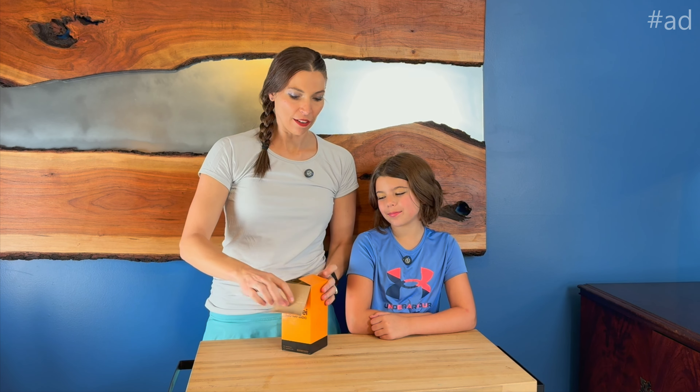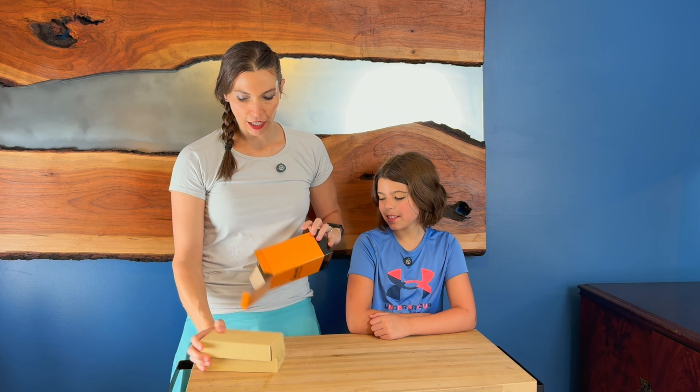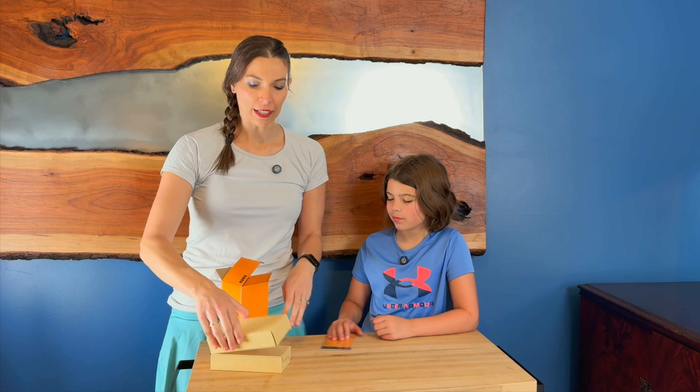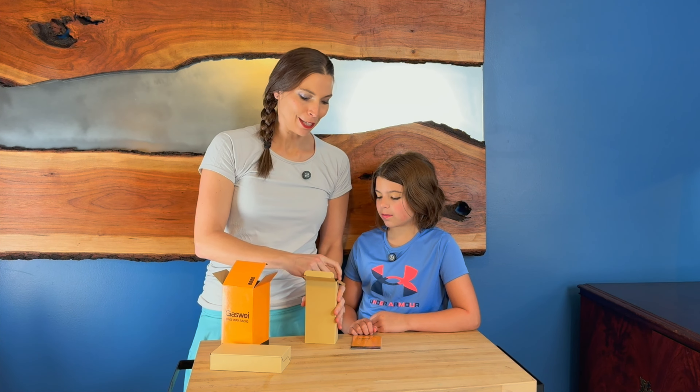I was just sent these walkie-talkies. These are a really long-range walkie-talkie because you can go up to six miles. In the box you get two of them. I've got my daughter here who is going to play with me with these walkie-talkies.